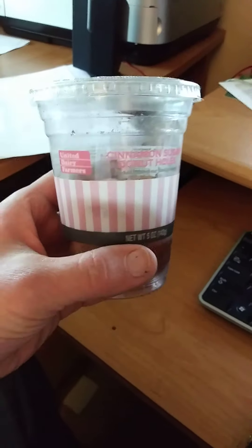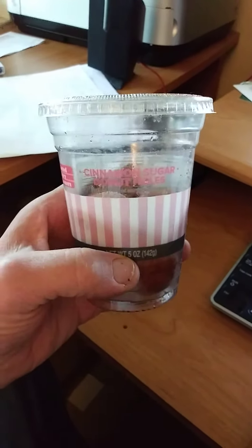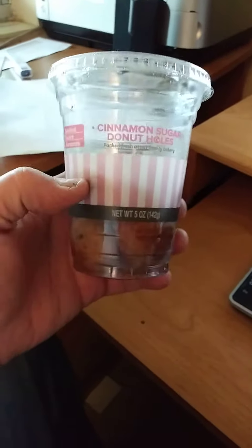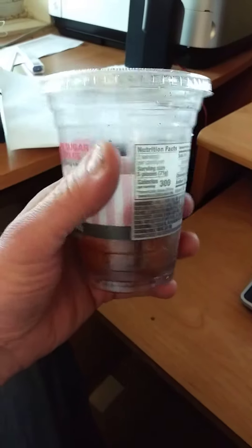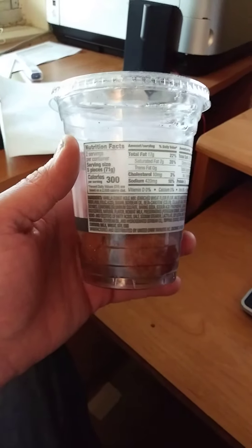This review is of United Dairy Farmers Cinnamon Sugar Donut Holes. I was told by my niece who used to work for UDF that they don't actually make their own donuts — that they buy them from somewhere else — but I don't remember where she said.